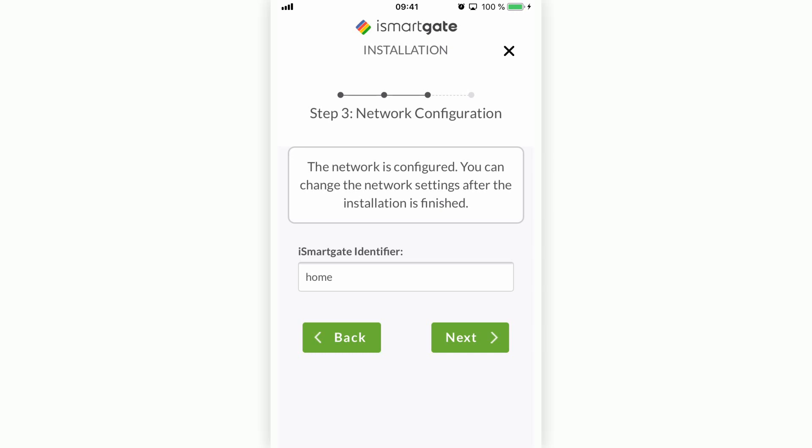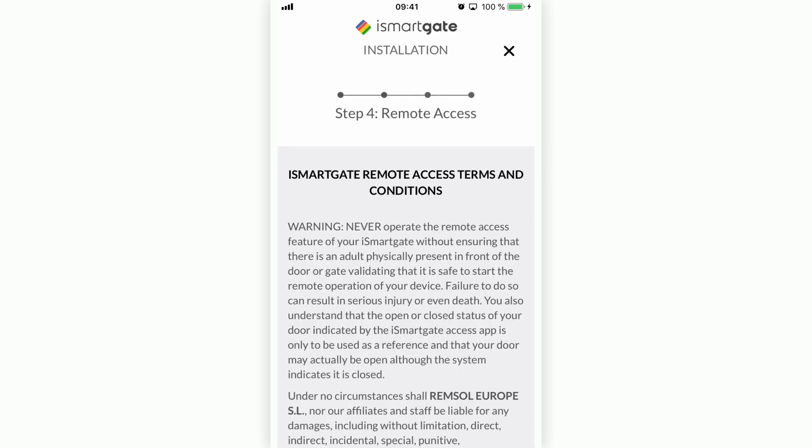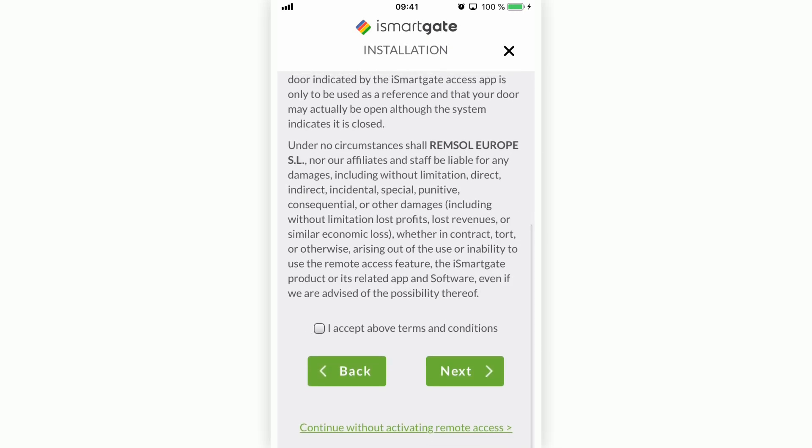As you have previously configured the Wi-Fi network to HomeKit, you just need to choose one name to identify your device — in this case, you can call it 'Home.' Press Next. Now you need to read and accept the terms and conditions to use remote access. Alternatively, you can choose 'Continue Without Activating Remote Access.' Remember that remote access must be activated if you want to connect your iSmartGate to external applications like Google Home or IFTTT, or connect remotely to iSmartGate from outside your house.